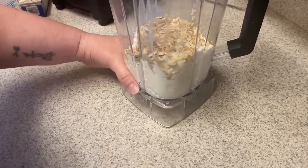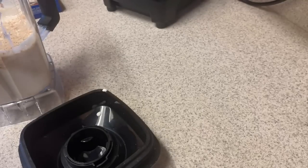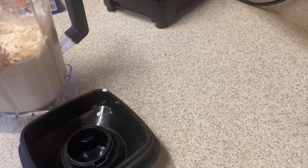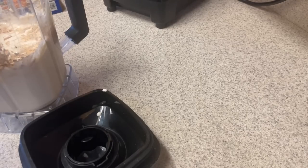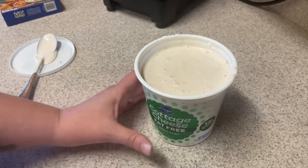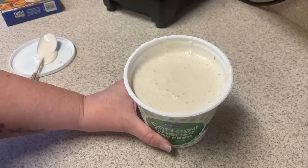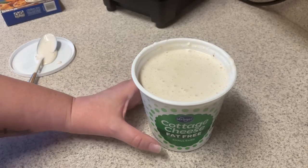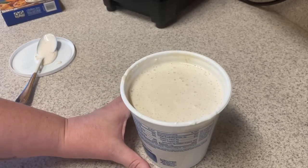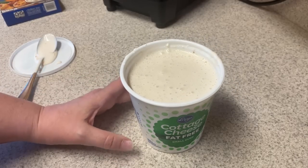Everything is in the blender cup — I'm going to go ahead and blend it up and give it a taste. I went ahead and put in the rest of the envelope because I tasted it and felt like it needed more. I'm going to pour this back into my container and then we're going to cut up some veggies. The calories are very minimal — this cottage cheese is 80 calories for a half cup, so unless you're using a half cup of dip at a time, you won't be getting very many calories from this.